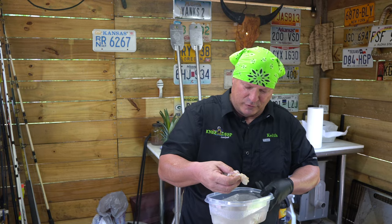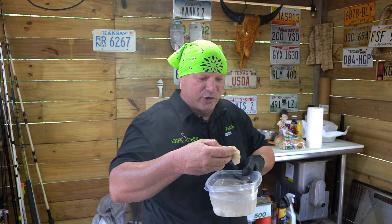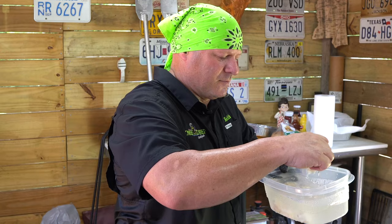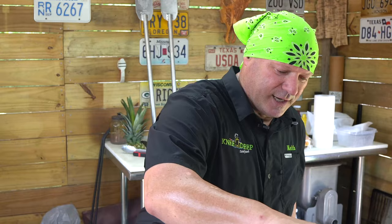All right, now we've got some fresh Gulf shrimp — Louisiana Gulf shrimp, now butterflied. These are going to be the blackened shrimp for our blackened shrimp tacos. We're going to go ahead and just put those on — ain't going to take long. We peeled these first thing this morning. We're going to go ahead and sprinkle some of that blackened seasoning on because you want a good sear on that with high heat.